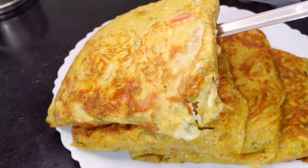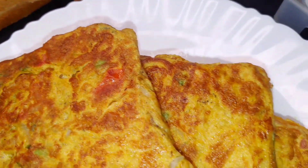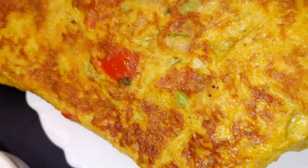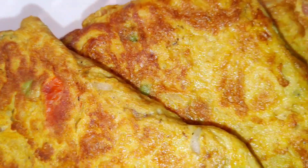It is very simple to prepare this bread omelet in 10 minutes. The taste with tomato ketchup is super. If you like this recipe, please share the video and try it yourself. Please comment in the comment section.